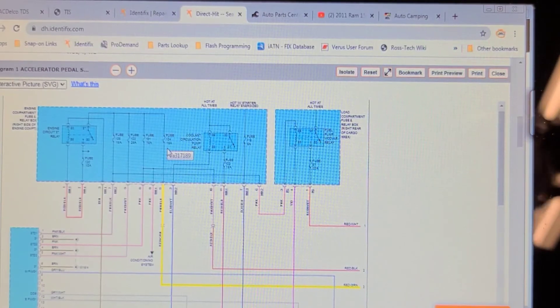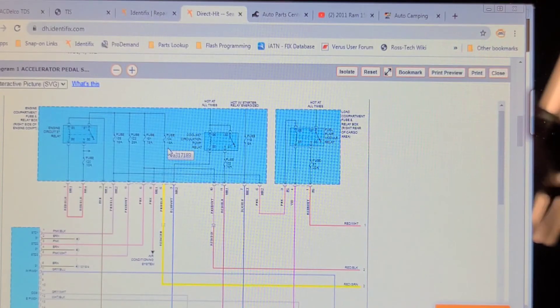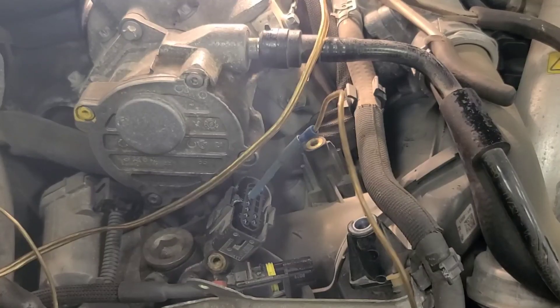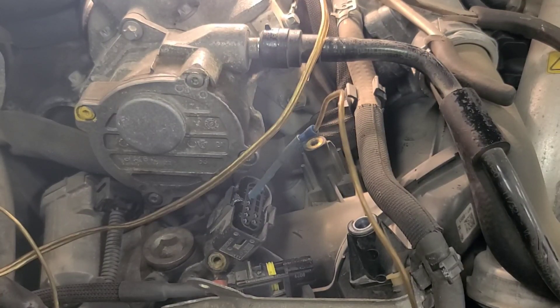The reason my test light lit when I was using that as a ground is because the test light found ground through all of those components — those heaters and modules — so that would do no damage, but it was an inconclusive test result. I've already ordered the glow plug controller; I'm sure that's what it needs. With the ignition key on, pin 5 lights a headlight with no problems, so I'm confident that the ignition power feed wire is good to this glow plug controller.